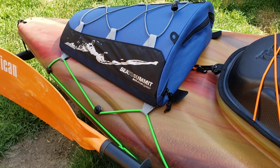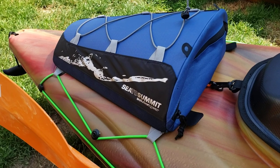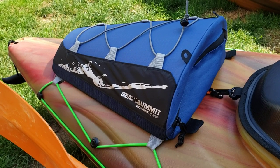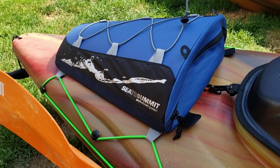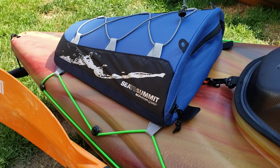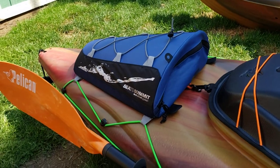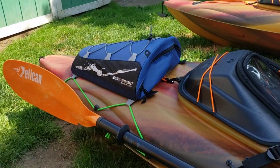I didn't want anything fixed permanently. I got this Sea to Summit dry bag — it comes with a dry bag inside — but I try to maximize storage as much as possible for whatever conditions I'm going into. I want to bring extra lunches, go swimming — whatever I need to store, it goes here.